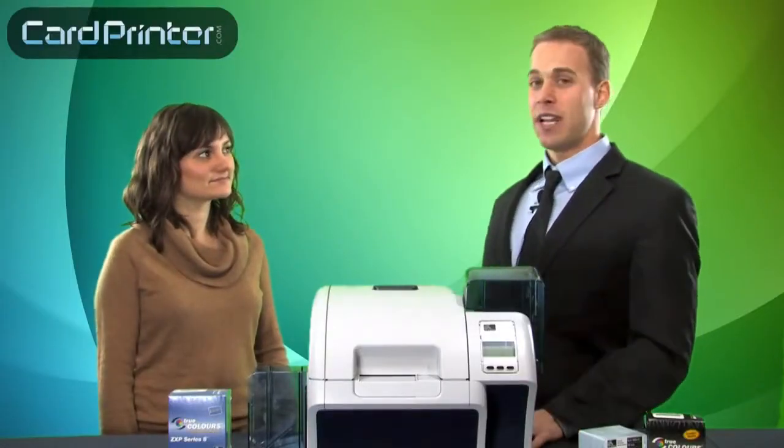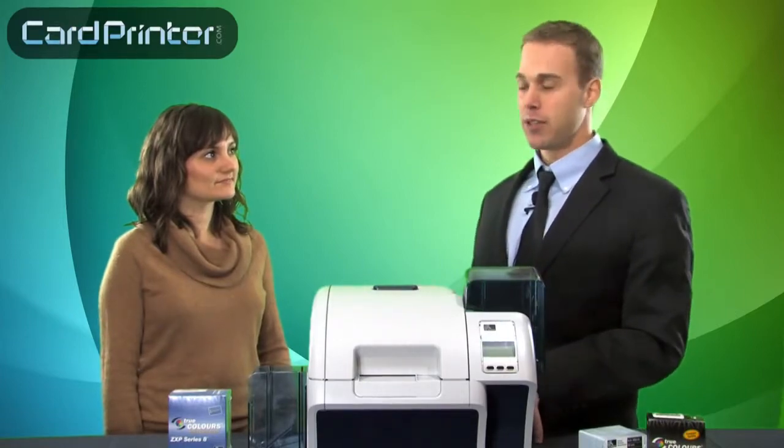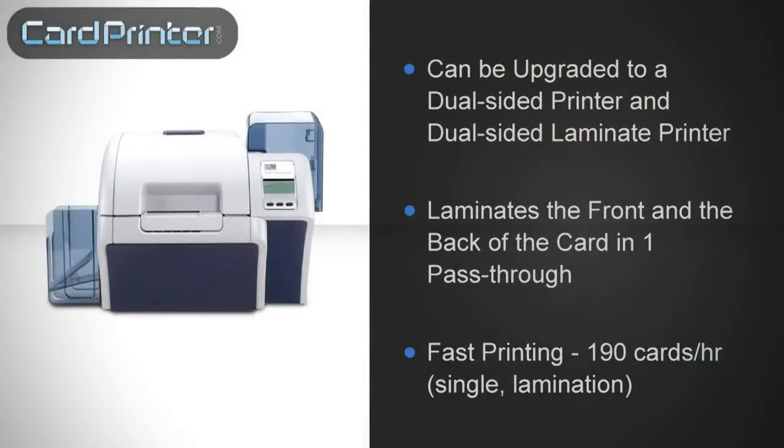What's also very cool about this printer is that it can be upgraded to a dual-sided print and dual-sided laminate printer. Unique to the industry, the ZXP Series 8 laminates both the front and the back of the card in one pass through. This allows for fast printing.